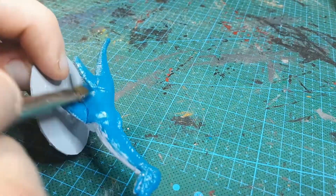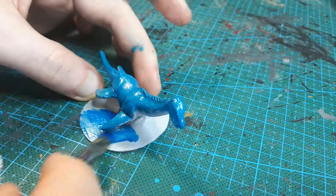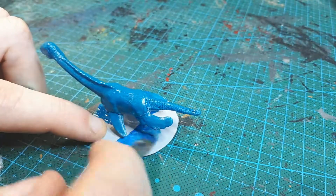If anyone's wondering why the colour scheme on this looks a little familiar, it may be because I based it on a Lapras, but since it has no shell I've darkened it towards the middle of the back like a modern shark.